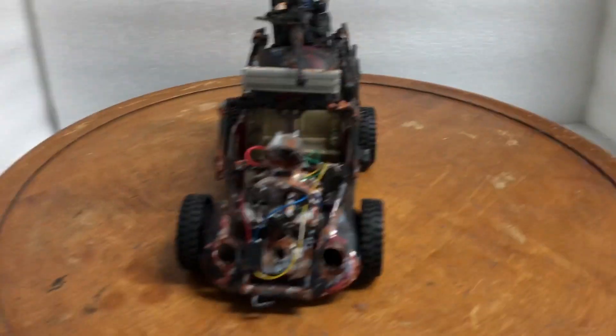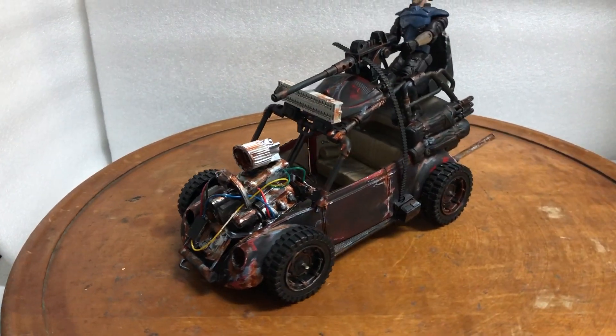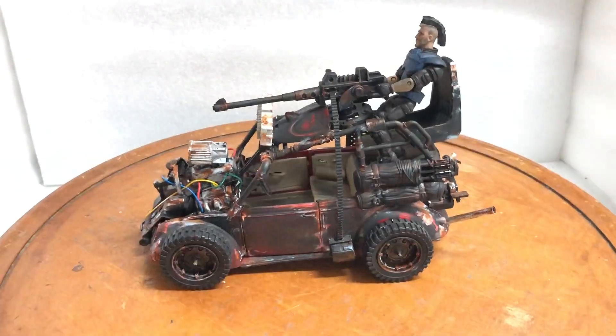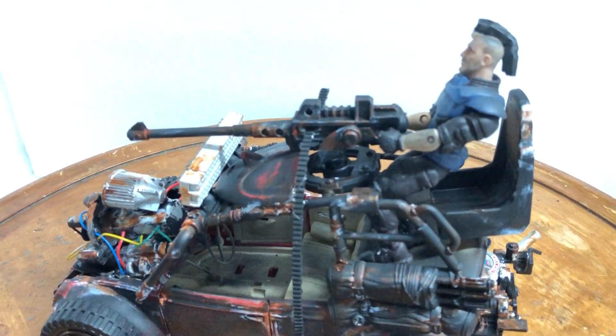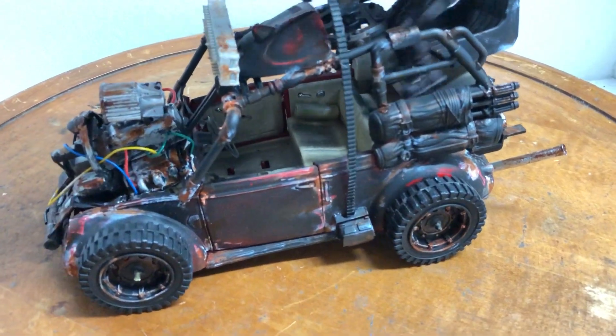Good morning everyone. Here's another custom-built Mad Max style VW Beetle Bug. This time we have a machine gun guy that can also be placed inside the car as a driver.